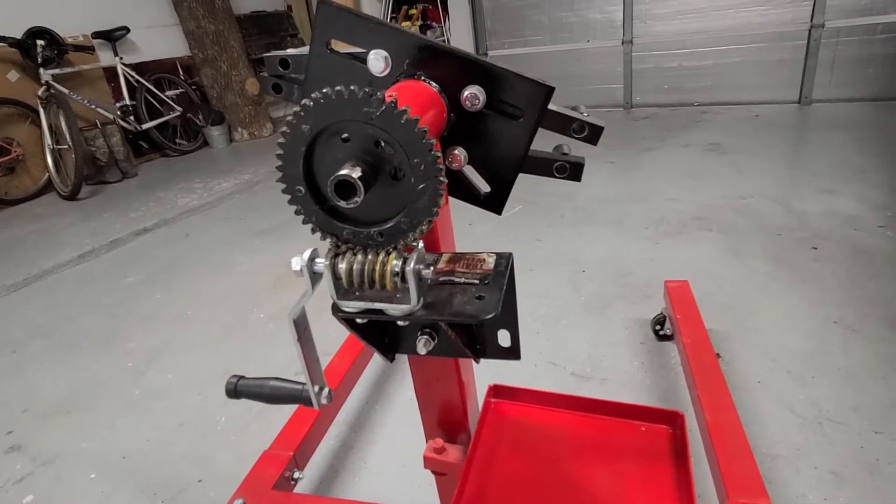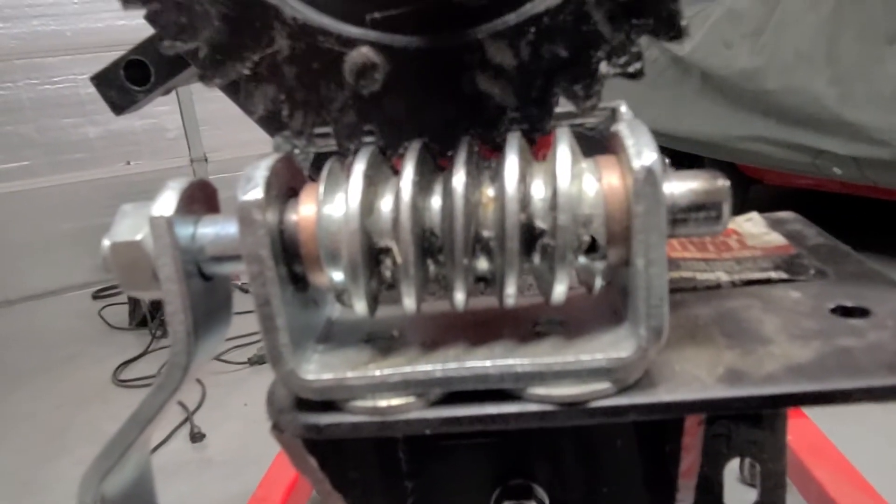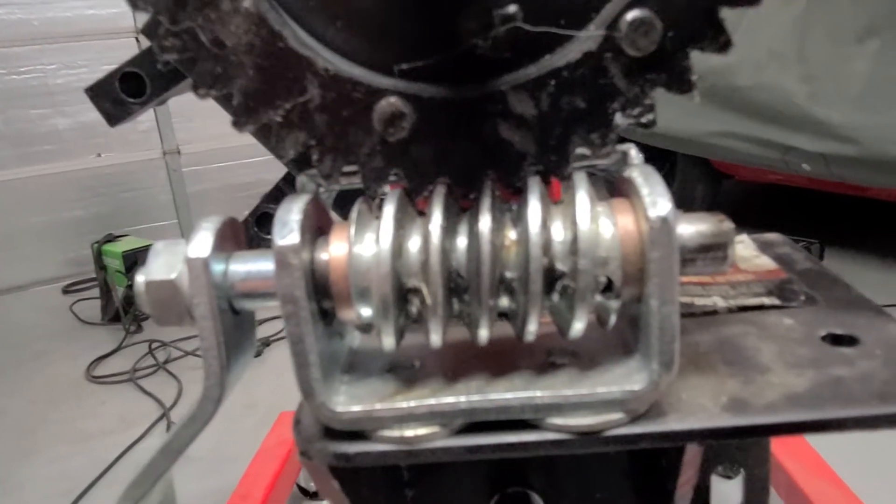One of the biggest problems is the play between the worm gear and the spline gear. Once you get the engine on there, it moves a bit. Initially I put some shims underneath to try to get the worm gear up higher, but as I started using it the paint wore off and created a little more play, so I'm going to put some more shims in there and get this thing as tuned up as possible.